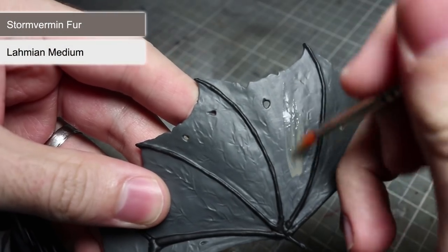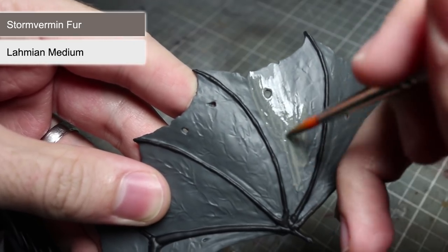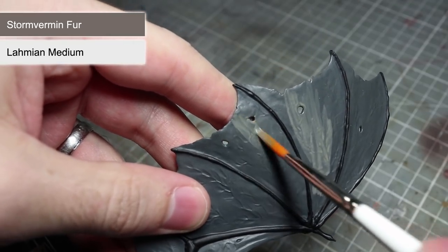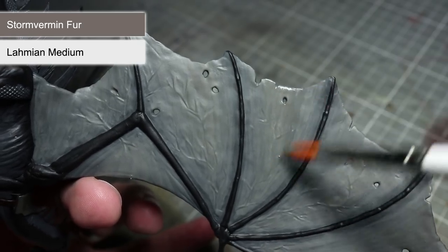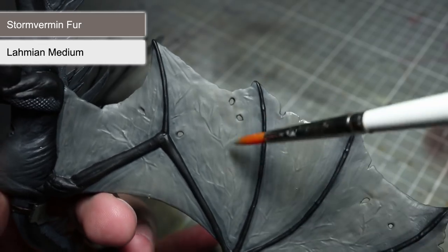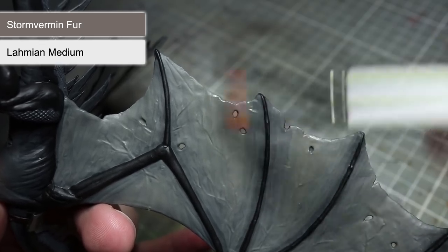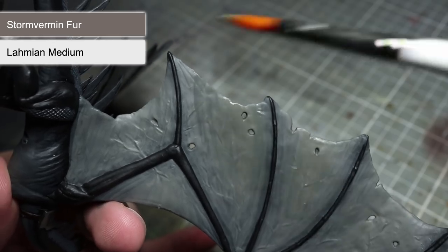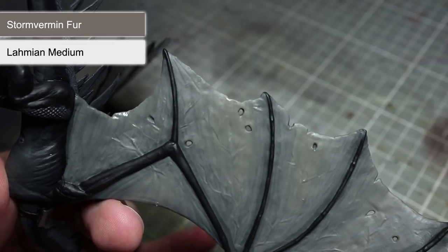Before we move onto the washes, we will next be adding some lighter colouration to the wings and the underbelly. To do this, we will be using a mixture of Stormvermin Fur and Lahmian Medium in much the same way that we painted the underbelly earlier. This time however, we will apply that technique to the wings as well as the underbelly, creating a gradient which is darkest where the wings connect to the black skin and lightest towards the wing's edge. For the underbelly, focus your application to only the underside of the chest and neck. Remember to build up this gradient over several layers to really smooth out that colour transition.